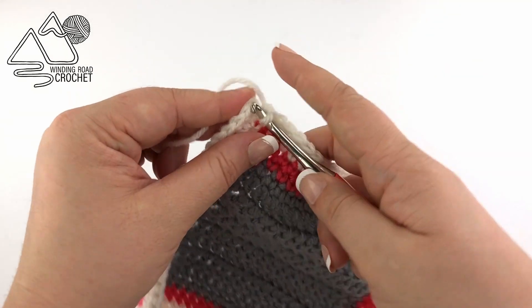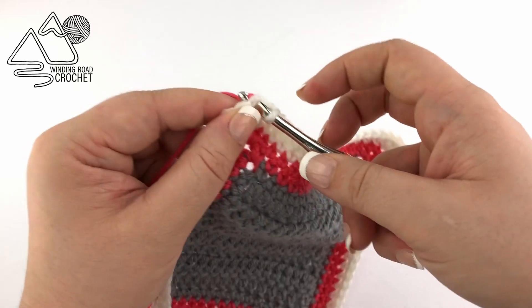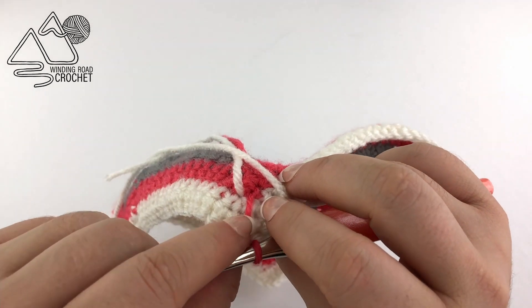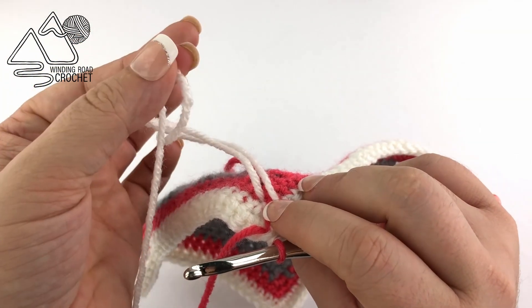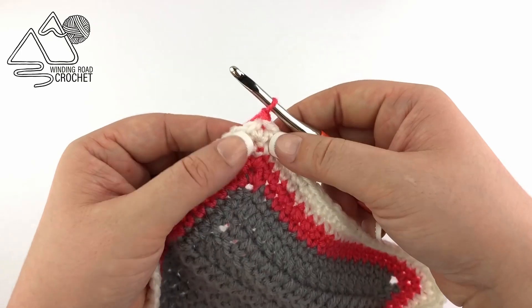Slip stitch to the first single crochet and once again change colors — this time going back to pink. I am carrying my yarn up the back of my project, but it does leave a little loop, so feel free to fasten off and join with new yarn so you don't have that little stitch there — it's completely up to you. Now we're going to do our spike stitch row.